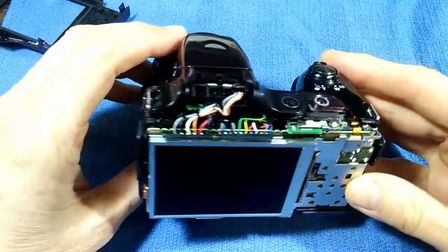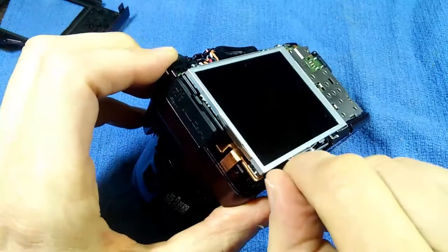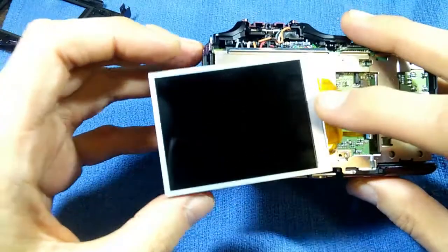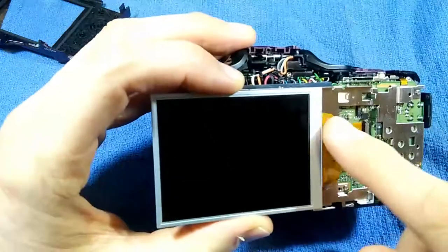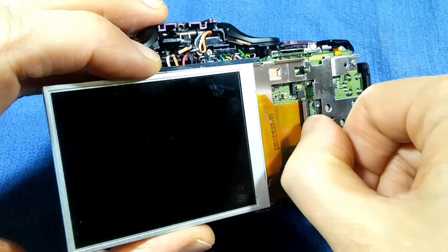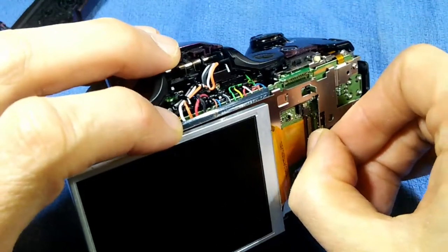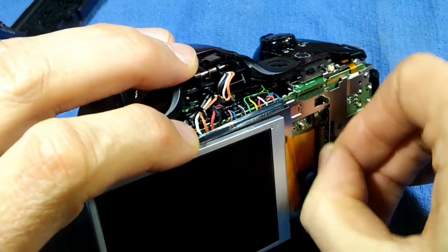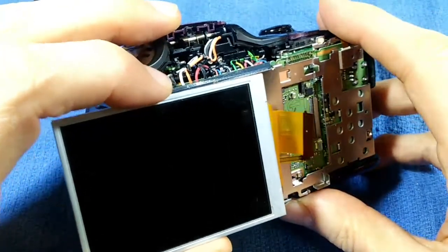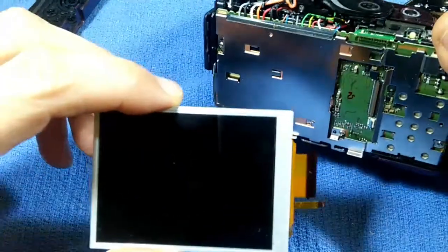Now we've exposed the insides. The next thing that comes off is the screen, which is held in a little frame. Get your thumbnail under there and pop it out. Slide it to expose two cables holding it on — a wide cable and a narrow cable. These cables are flip lock: get your thumbnail underneath and flip it up to release the cable. Release both connectors and slide the screen out. If you have a camera with a broken screen, you've now gone far enough to replace it.